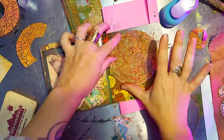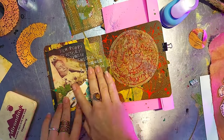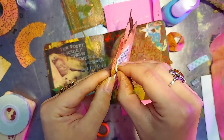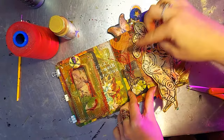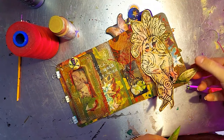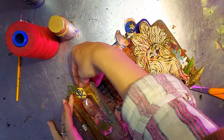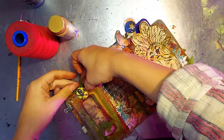And now it's time to bring out the adhesives and start putting our pieces together. I've decided to bring in a little bit more of that herbaceous feel for our Baneful Herb spread with some moss, as well as some silk flower leaves that I have altered with paint.